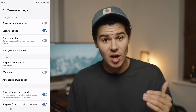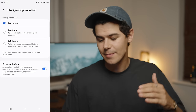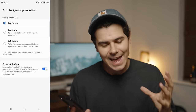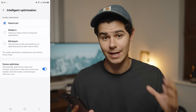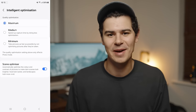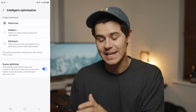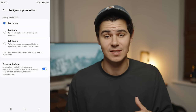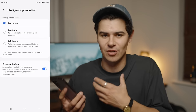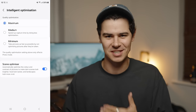Intelligent optimization is the first most important setting we're going to look at. Tapping into it, you can actually see and dictate the amount of processing that goes on after you take an image. This is a really nice feature that Samsung is now allowing us to control. Even though I often complain about Samsung's processing, I actually leave this on maximum because there are quite a lot of instances where you actually want Samsung's processing.